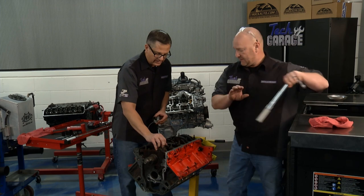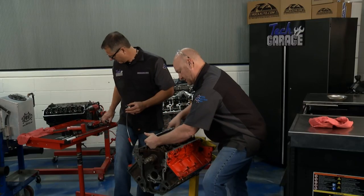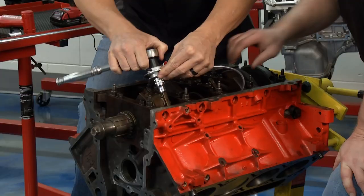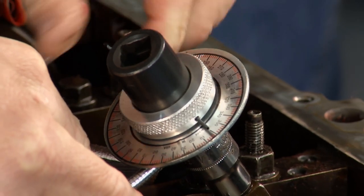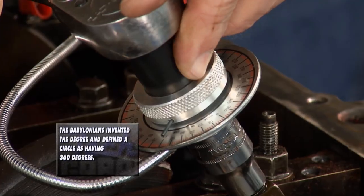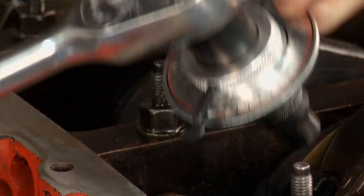The torque spec has two stages: first 15 foot-pounds, then 80 degrees of rotation. I'll use a torque angle gauge, which is more accurate than a click-type torque wrench. Set it to zero on the bolt, pull it around to 80 degrees. Do the same on the second bolt — pull it to 80 degrees. And that's nice and tight — torqued to specifications. We did the main bearings that way.